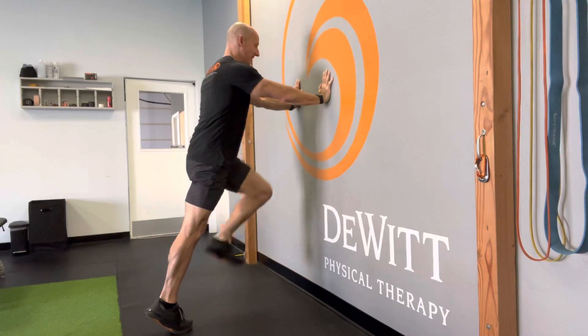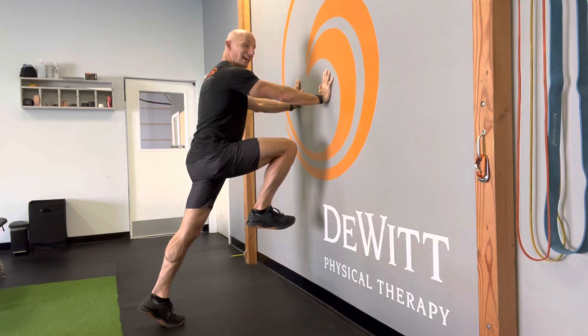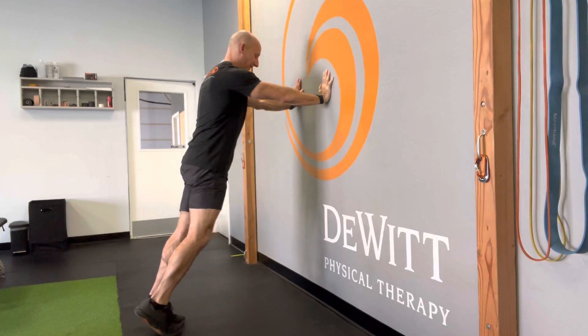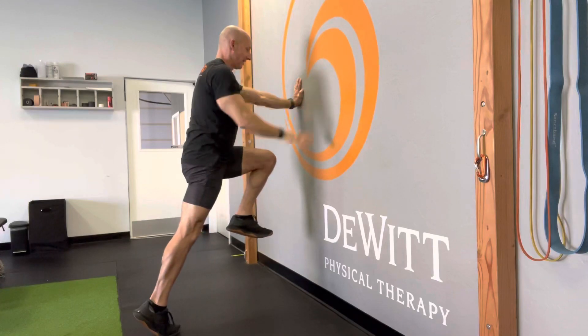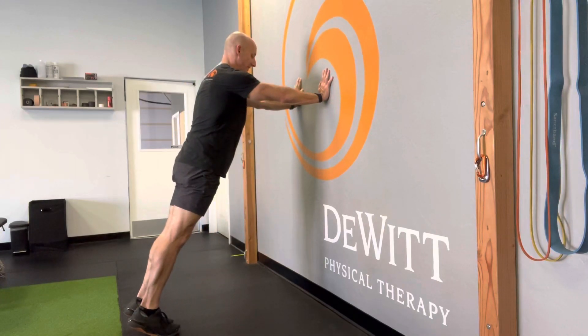Cycle the other leg through. What you're going to find is that as you pull that knee up as high as you can go, if you keep the stance leg nice and straight, you can feel that glute kick in — and that's exactly what you want. If you stay nice and tall, you can feel your calf kick in as well. The higher you pull that knee, the stronger your glute activation is going to be.